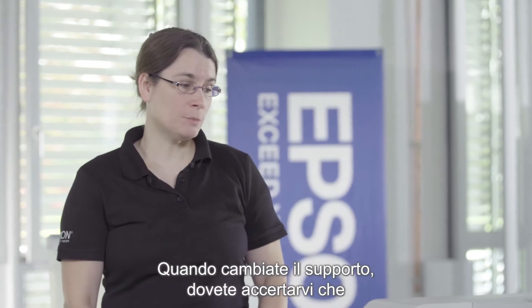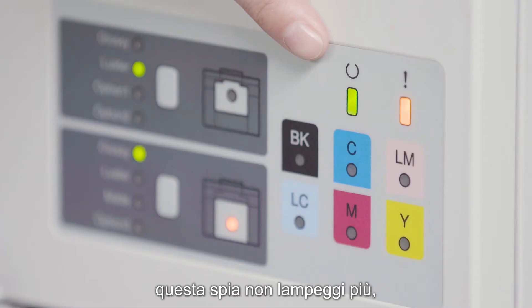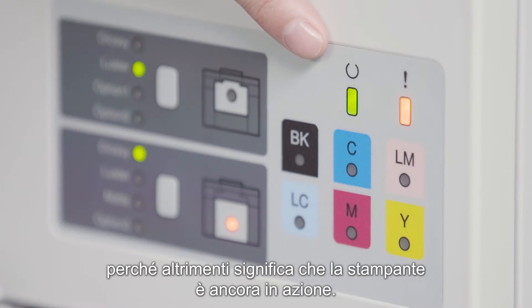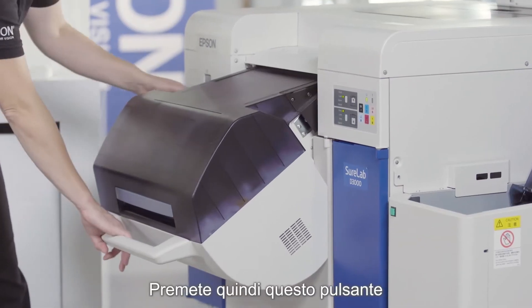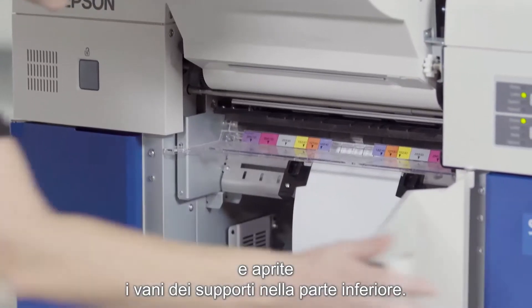When you change your media, you have to make sure that this light is no longer blinking, because otherwise the printer is still in action. Then you press this button here and you open up the media compartment on the bottom.